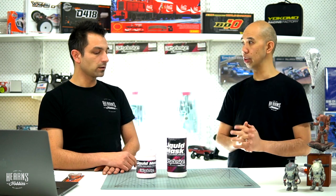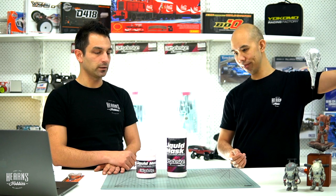It's particularly good for things like flames or really intricate designs. This is made by Beauty Design — they're leading the market, manufacturing body shells for all different types of cars, one-eighth and one-tenth scale. They've always manufactured this liquid mask and it's probably one of the best in the world, very well accepted.